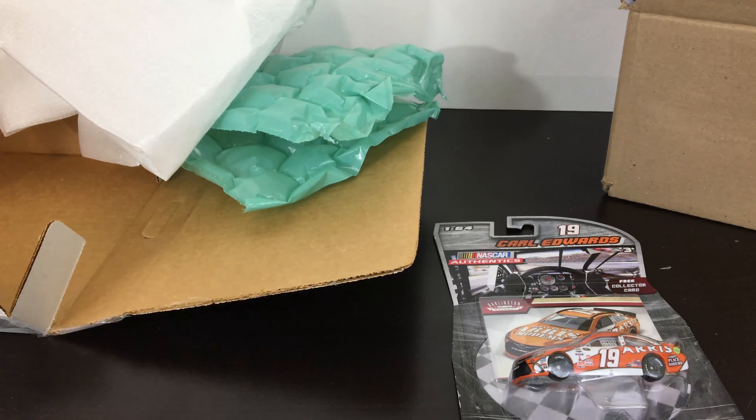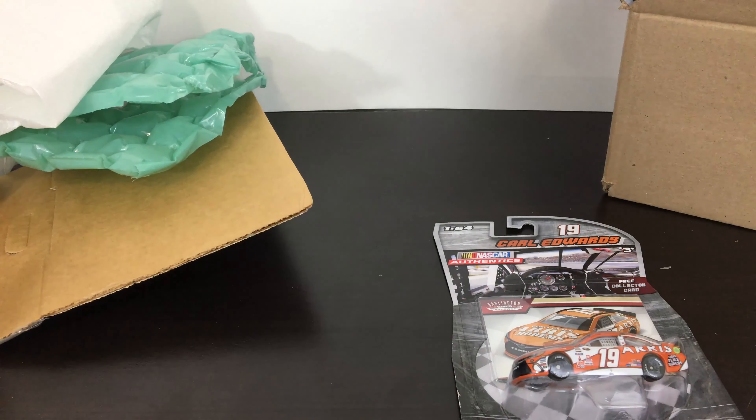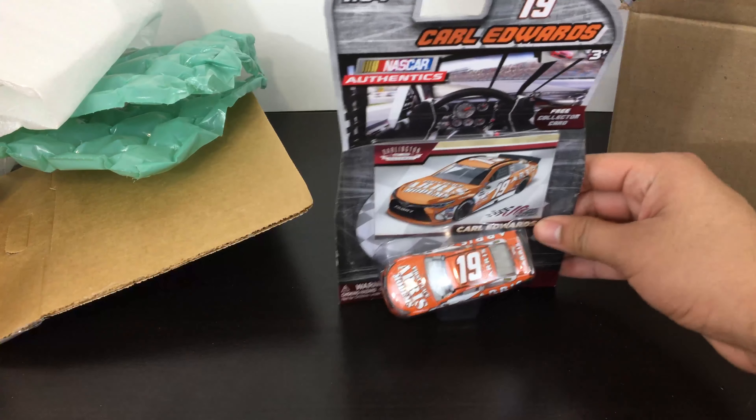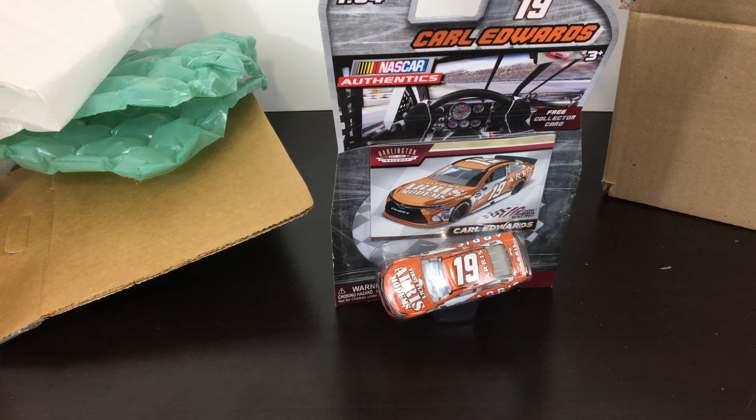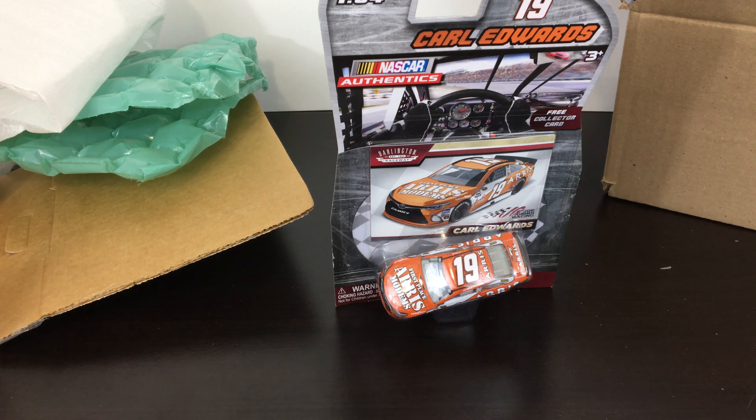So that's all of them — all the diecast. I wouldn't really call it a haul, more of an unboxing. I wanted to show you guys the new diecast from the shipment. I have another one pre-ordered that's probably coming out next week, so I'm excited for that. If you liked the video, like it, and if you want to see more unboxings, hauls, or diecast reviews, please consider subscribing. Thanks for watching and see you guys next time.